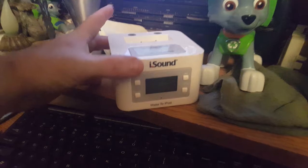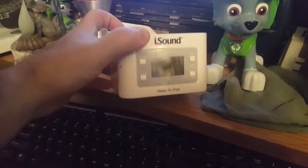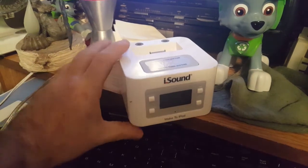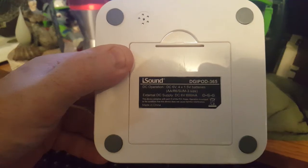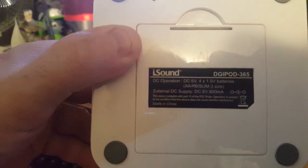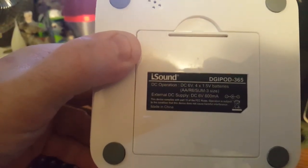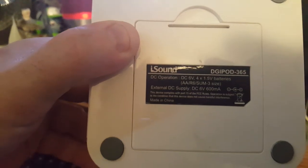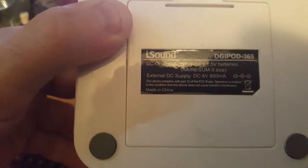This is badged iSound Wake to iPod, so it's pretty much just an iPod player with an alarm clock. Model DigiPod 365 — DC operation, six volts, so it's like four double-A batteries or external six volts at 600 milliamps. Made in China by Primatronics, and it came with the cord.